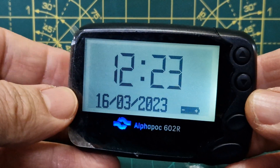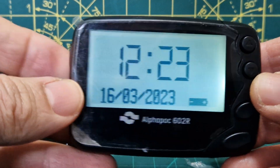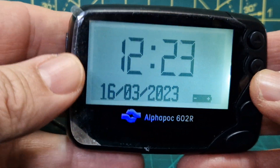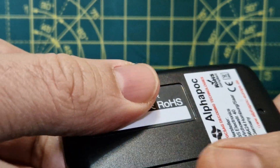Welcome to the channel. This is the Alpha POC 602R pager used for ham radio on DAPnet. I recommend this one because it does everything it's meant to do and it's set at the right frequency, though the setup can be a bit confusing.